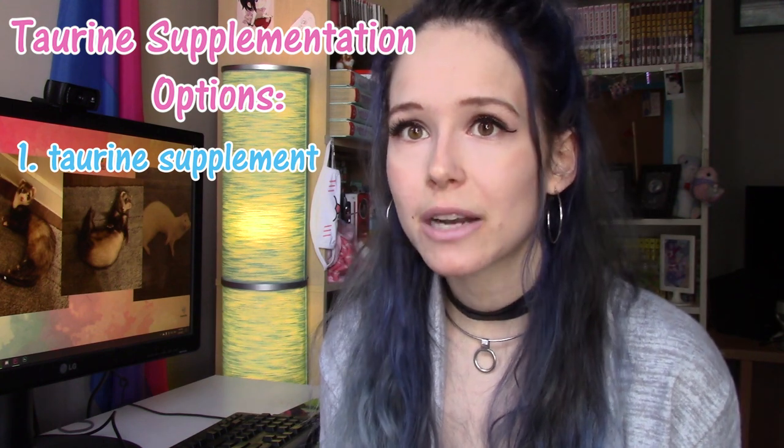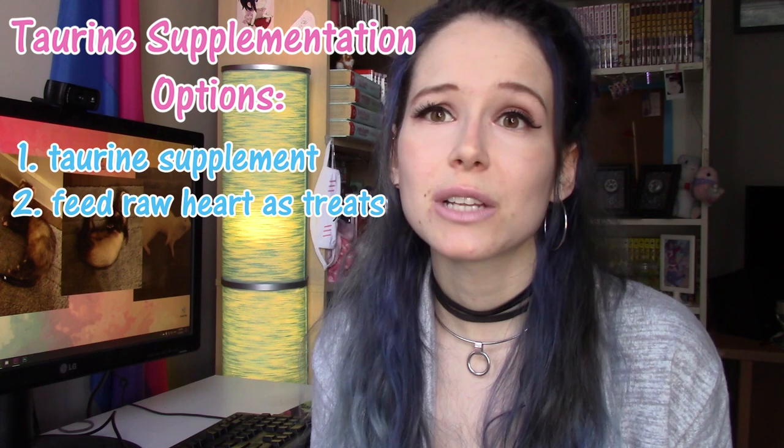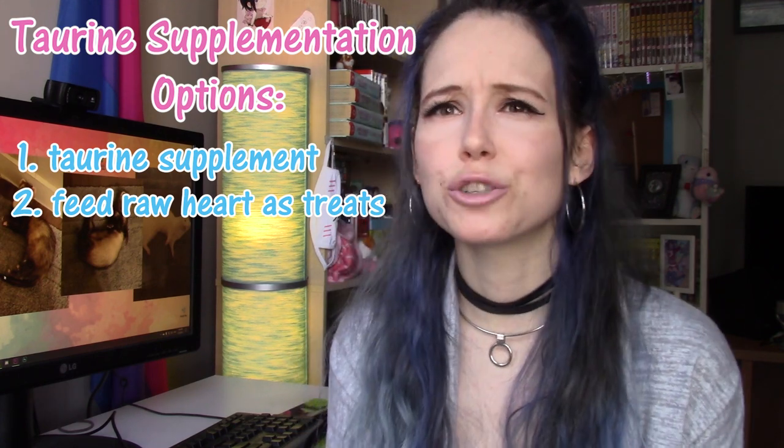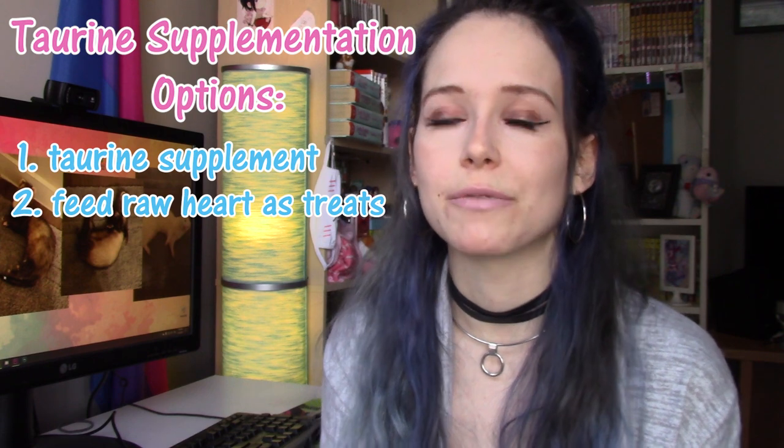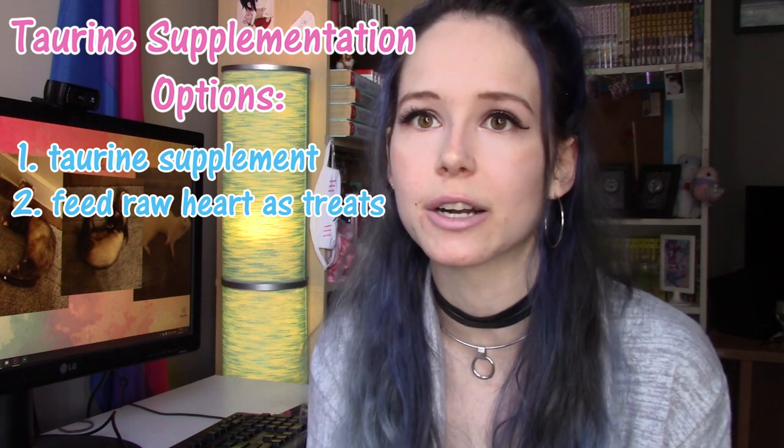The second option, which I consider a little bit better, is to just give your ferrets some raw chicken hearts every once in a while. They make really great training treats — my ferrets really like them, and they're super easy to get even if you live somewhere where raw feeding isn't super common; I can almost guarantee your grocery store carries whole frozen chicken hearts. The great thing with taurine is that it's pretty hard to over-supplement because taurine is water-soluble, meaning if a ferret eats too much they'll just pass it through their urine. There are actually no known cases of cats or ferrets getting too much taurine, so unless your ferret's diet is like 80% heart, you're probably going to be fine.